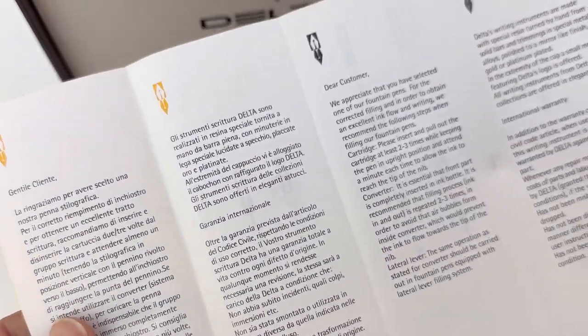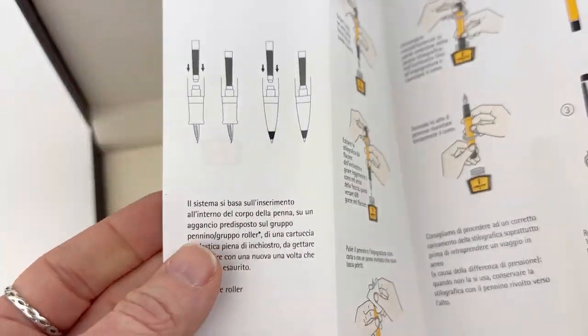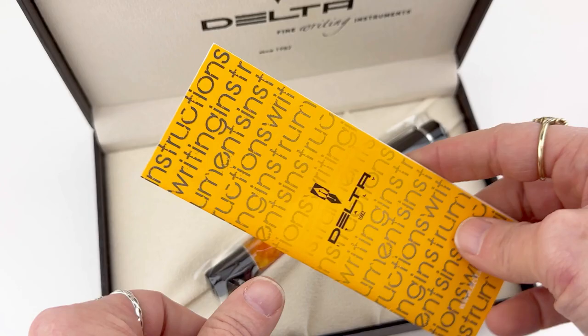When you get your pen, you'll notice it has the classic Delta logo branding on the box, and it is a really nice pen box. You'll also get a full outline of how to take care of your pen and how to use your pen, included with your purchase in this little pamphlet.